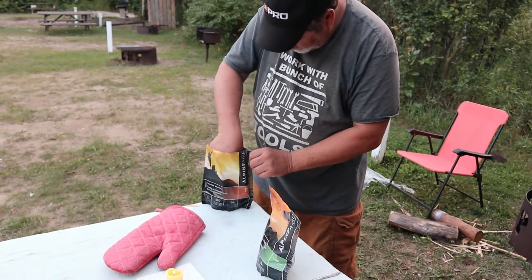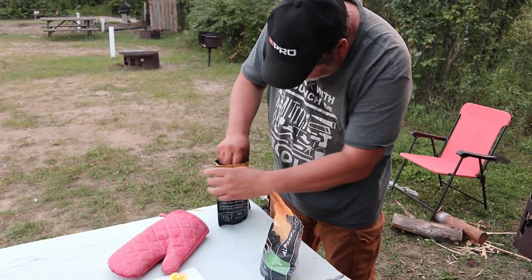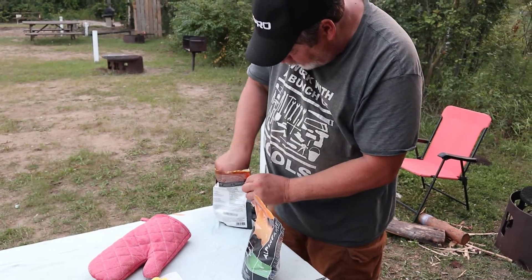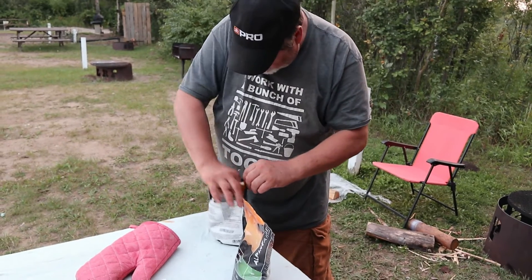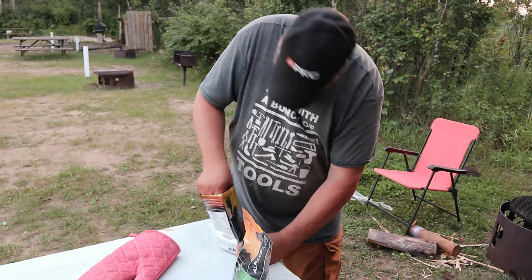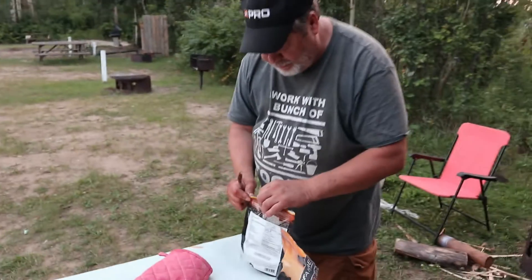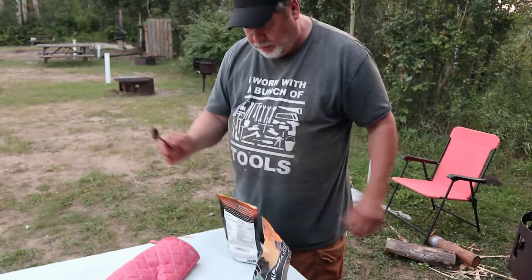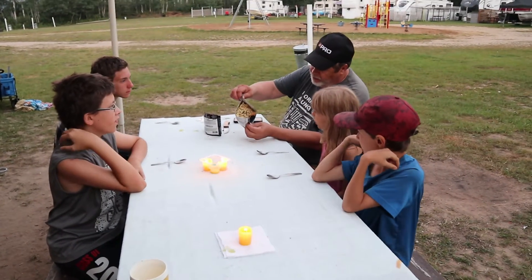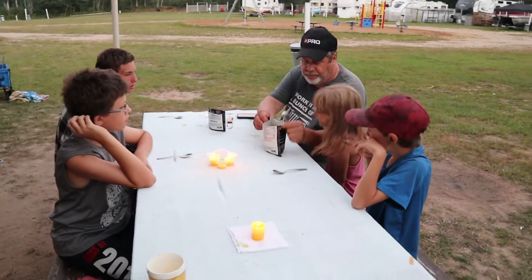Now we'll take the mudslide and mix it up good. Since it's freeze-dried, it takes a while for the mush to get back into it — it looks like mush. After about ten to twelve minutes we've got the crumbs and the wheat mixed in. Now that we've got it all mixed, we've got our chocolate mudslide and our vegetarian fettuccine.